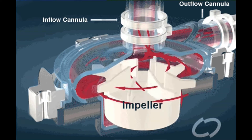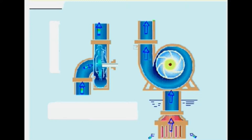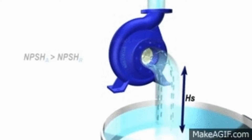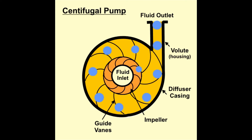How does a centrifugal pump work? Like most pumps, a centrifugal pump converts rotational energy, often from a motor, to energy in a moving fluid. A portion of the energy goes into kinetic energy of the fluid. Fluid enters axially through the eye of the casing, is caught up in the impeller blades, and is whirled tangentially and radially outward until it leaves through all circumferential parts of the impeller into the diffuser part of the casing. The fluid gains both velocity and pressure while passing through the impeller. The donut-shaped diffuser, or scroll, section of the casing decelerates the flow and further increases the pressure.